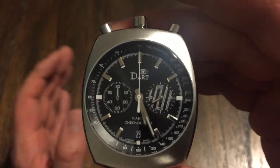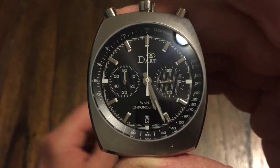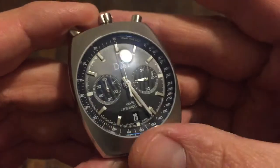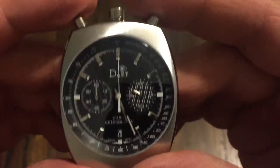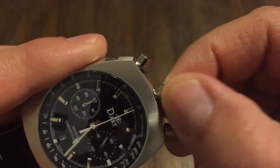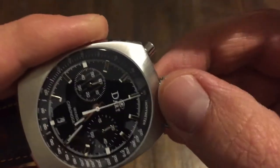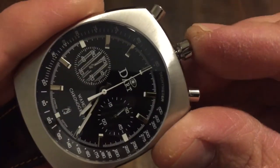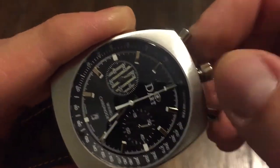Go to their website — I'll try to leave a link in the description of this video. Check them out. Let's check out the function. This is the crown here, and it's not a screw-down crown, but you can hack it right there — so that's your hacking. Push that back in, and of course you can adjust the date that way too.